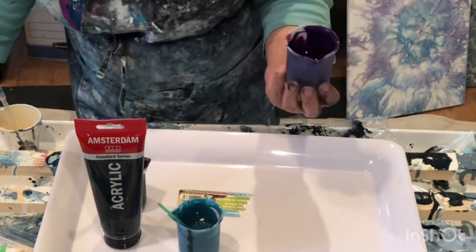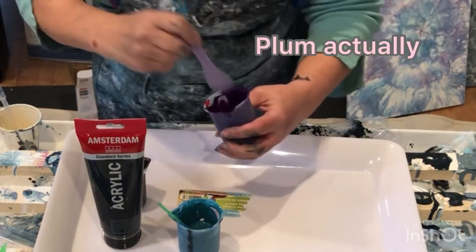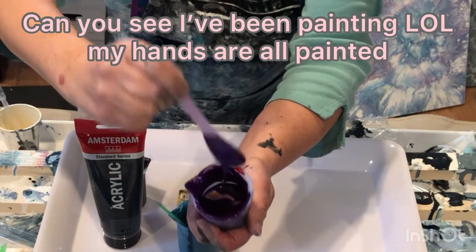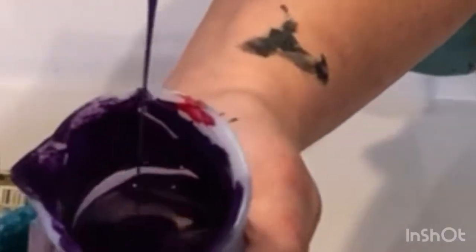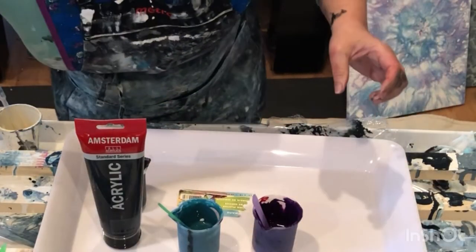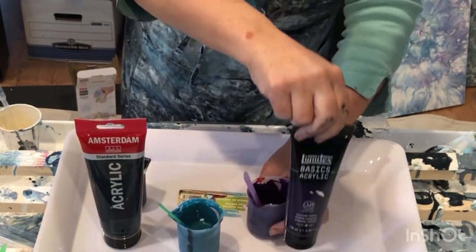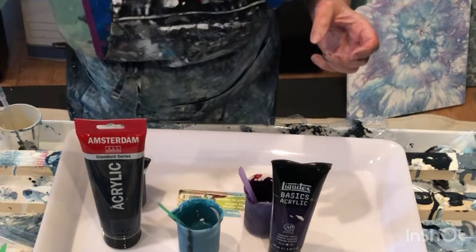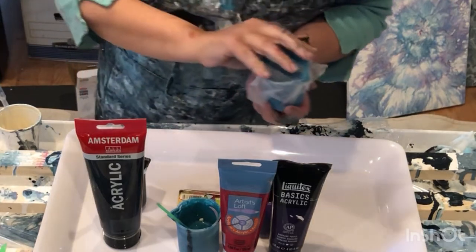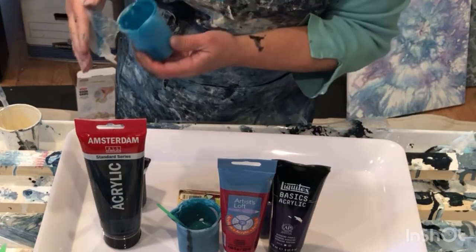This is a nice little purple and I will look for a spoon. It's so pretty. This one is Liquitex Basics Diazmine Purple with a smidge of crimson. And this is cobalt blue, Artist Loft, with Floetrol two to one.